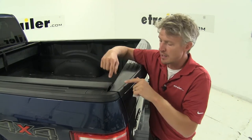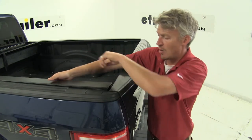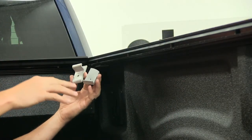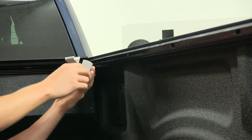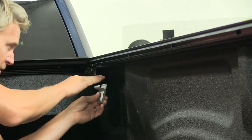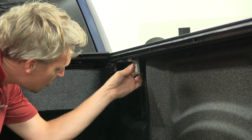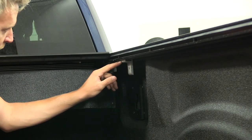Now we'll need to close up our tailgate and make sure that our rails are making contact with our tailgate. If they're not, we'll need to pull them back until they are — we just want a good connection on both sides. Once it's positioned in our truck bed, we can install our clamps. We're going to need the clamp rail grip and the clamp pivot arm. We're going to install the clamp rail grip first, just behind our canister. We want to find the open portion underneath our rail on the channel, slide it up into position, and slide it all the way forward until it's just behind the aluminum bracket.